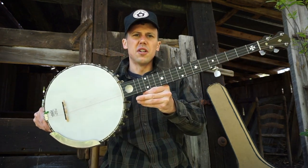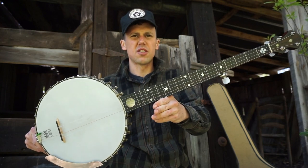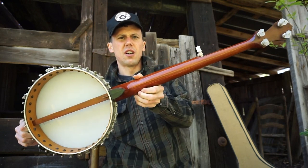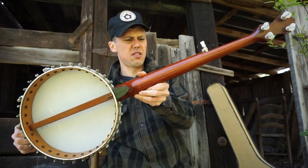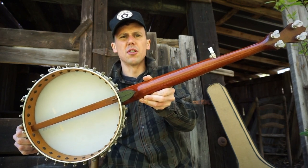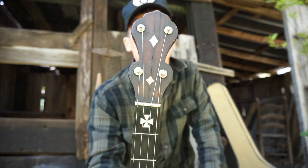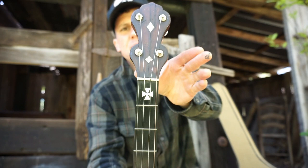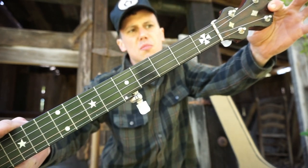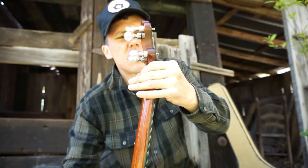Well, hello everybody. Got an unusual instrument here — I guess you could call this pretty daggum rare. This is an antique left-handed banjo. Somebody — I think Brooks Mastin — mentioned to me that he guessed it was a Bruno banjo, but that's just a guess; we don't know for sure. Some of the inlays do look aftermarket.